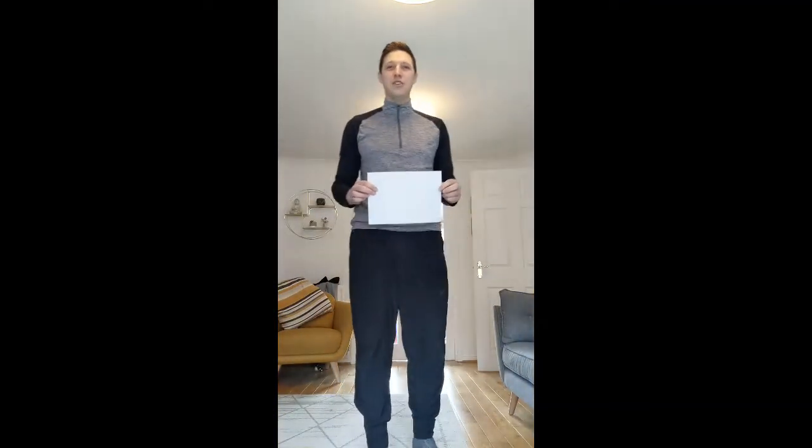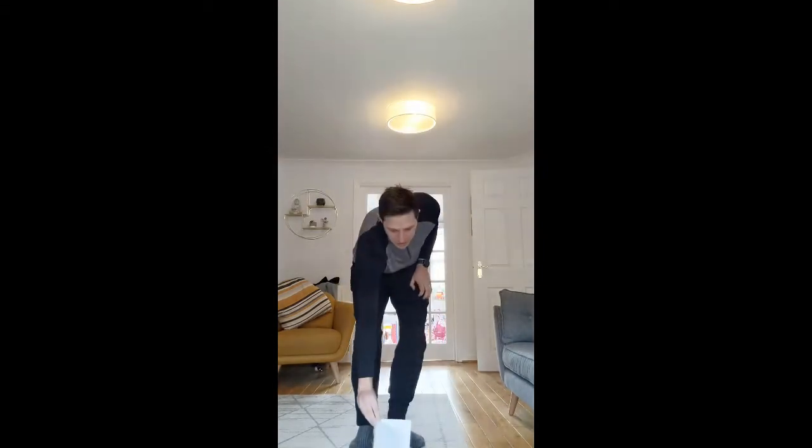Hi folks, it's Mr Harvey here with this week's challenge. For this week's challenge all you're going to need is a piece of A4 paper. To do the challenge you just need to fold the paper in half like so, so it's folded a bit like a card.